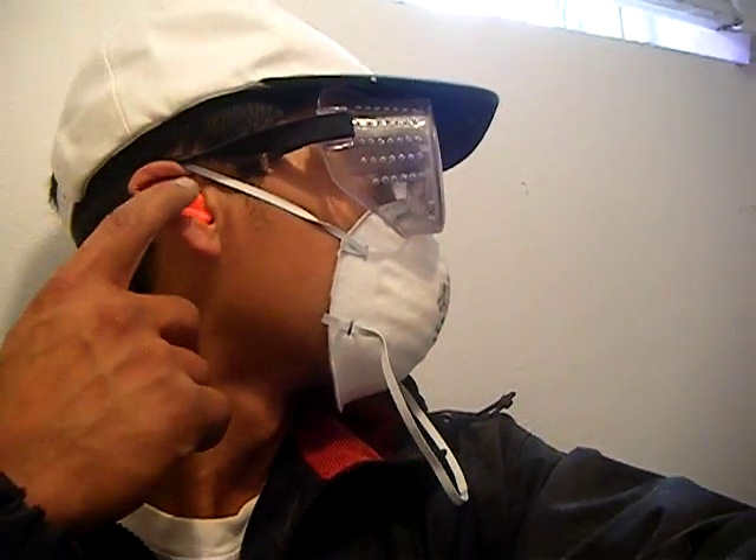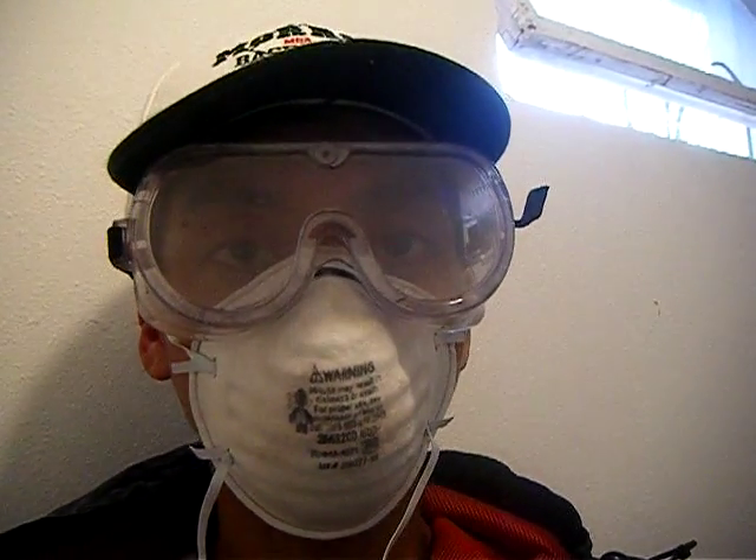And I forgot to mention that I'm wearing earplugs too. Another recommended piece of equipment to use when you're jackhammering.